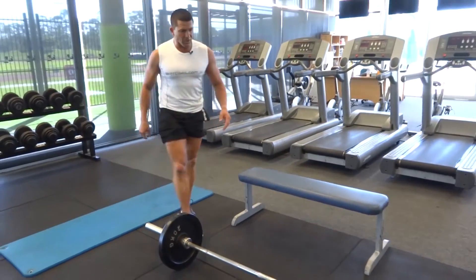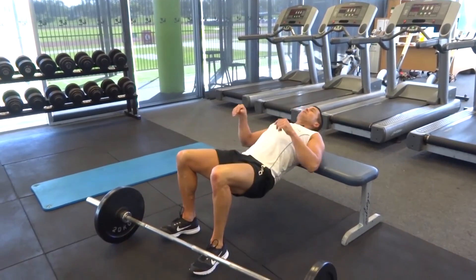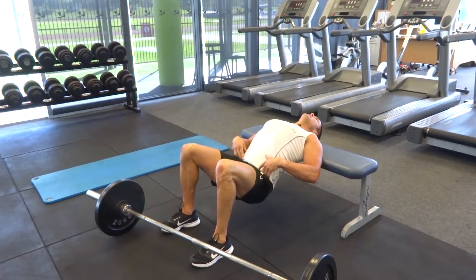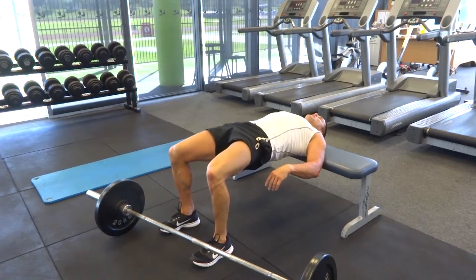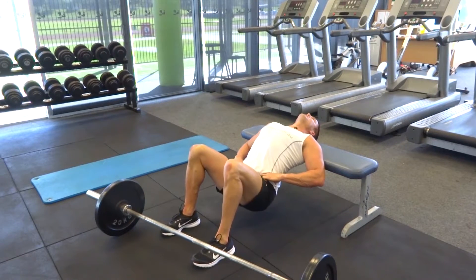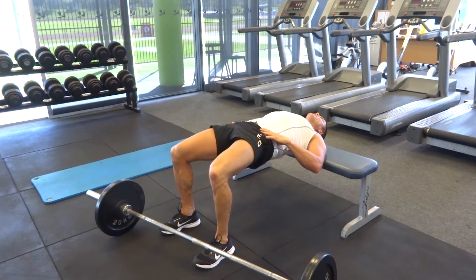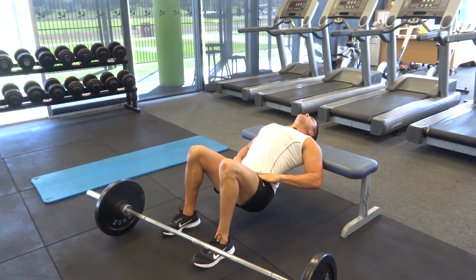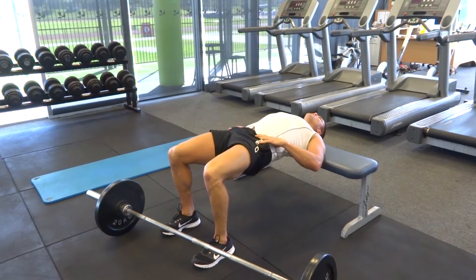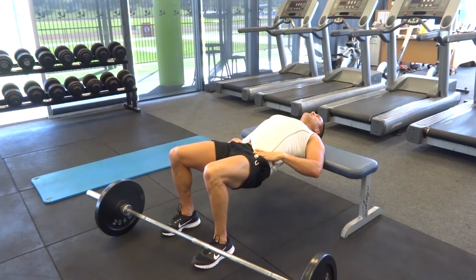Finishing off with our hip thrusts. We've got our bench in position — feet out, shoulders resting on the bench, hips down to start. Push up as high as you can, lock those glutes into position, then back down again. Make sure you're nice and deep with those hips at the start, then push right up, squeeze and lock, hold it there, then back down. Really make sure at the top of the movement you squeeze, lock, and hold those glutes, locking up all your core muscles nice and tight.